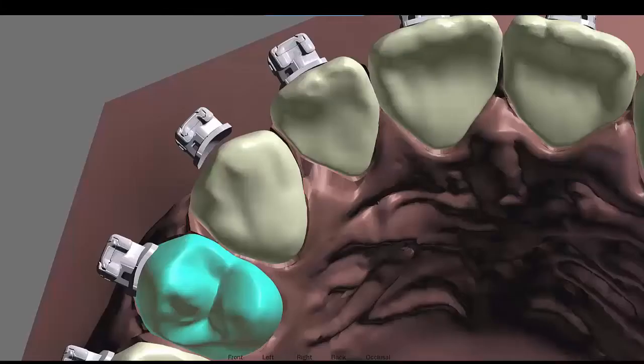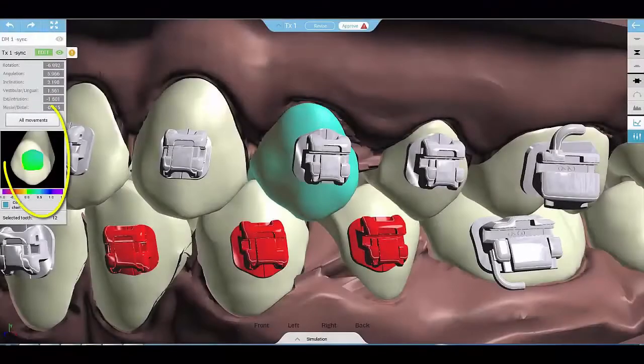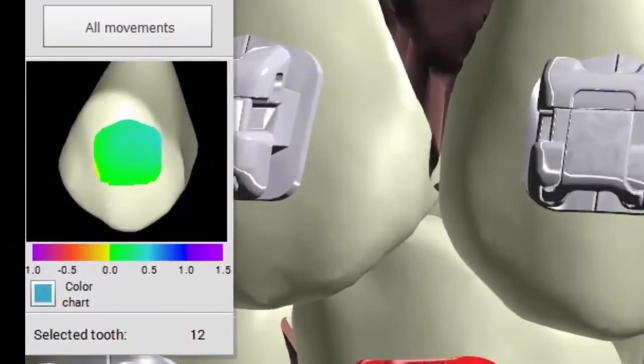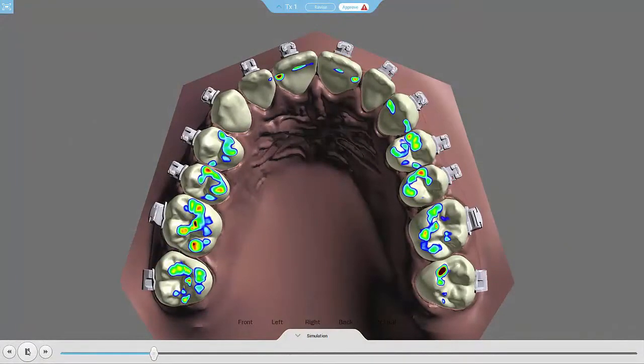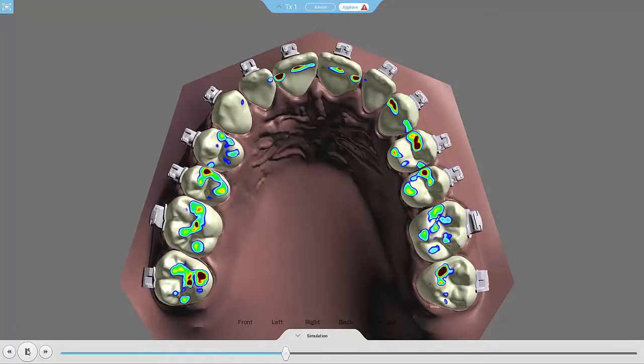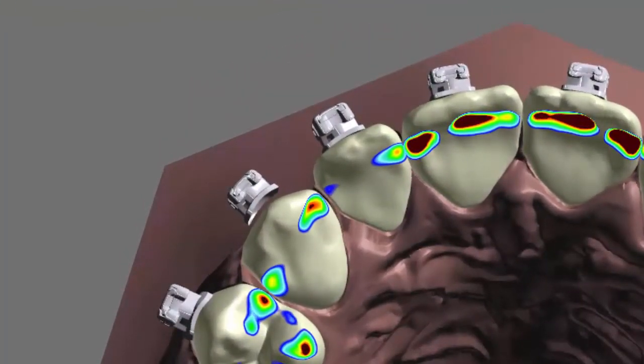XSEED offers two types of bonding protocols: clean and pad-adjusted. In the first type, the bracket pad is positioned at a distance of 0.1 mm from the tooth, and that space will later be filled once the adhesive is applied. The second protocol, pad-adjusted bonding, is employed only in XSEED TX orders whenever the effective bracket torque has to be corrected to produce a desired post-treatment outcome.